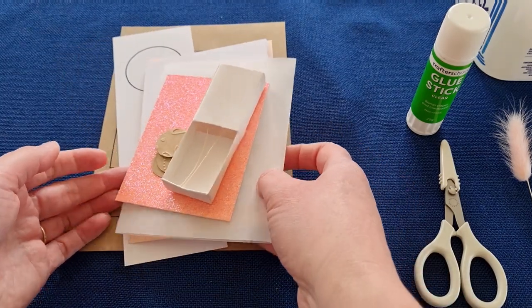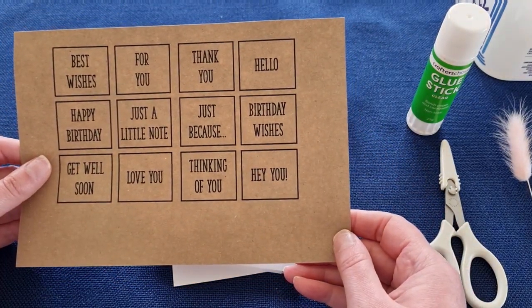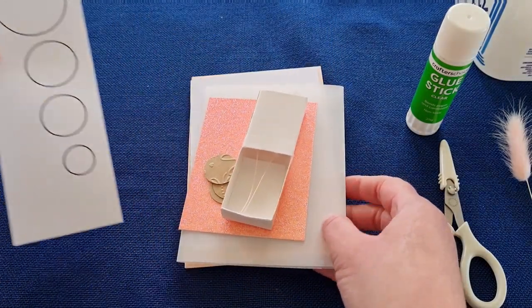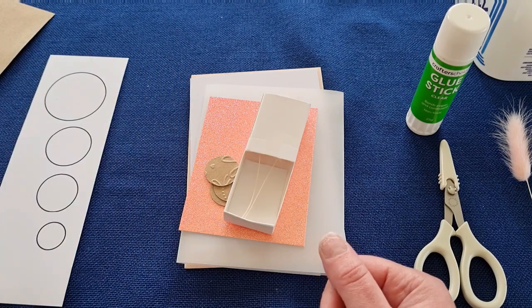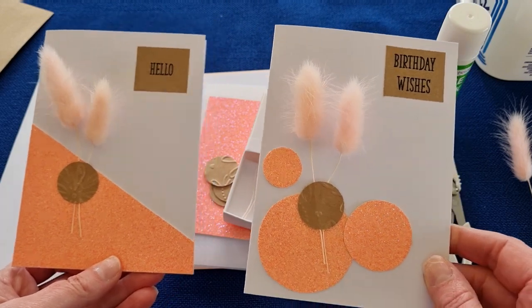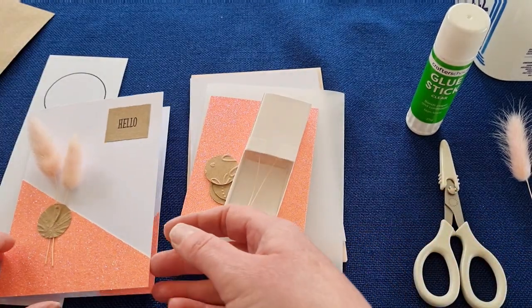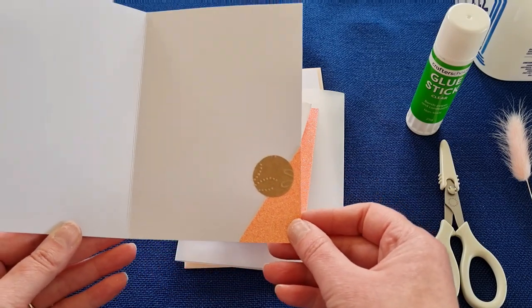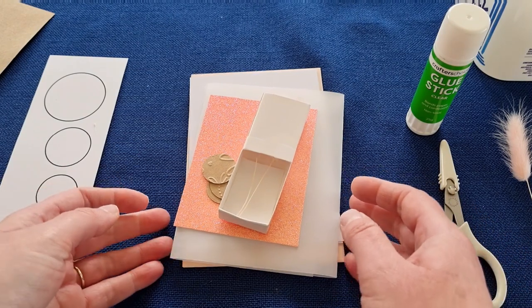Something different to do for a flora themed card. Let's have a look at what you're getting in your packs. You get a page of different sentiments so you can cut out which one you'd like to choose for your card. You get a circle template, because you can either make the circle version of the card or the diagonal version, and they also have some inside features.